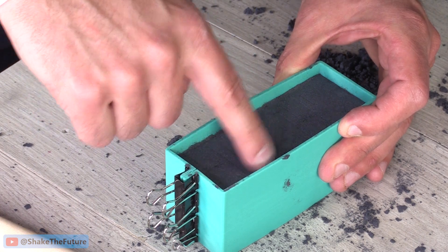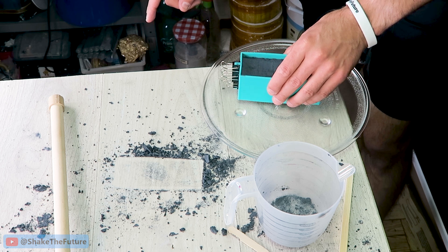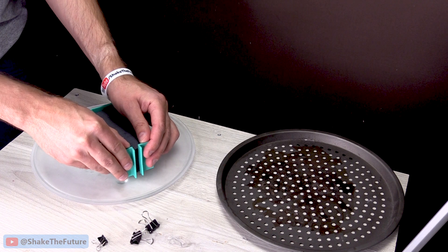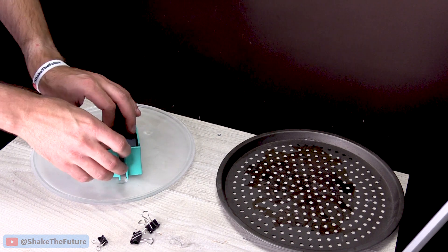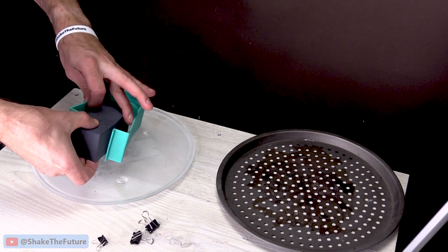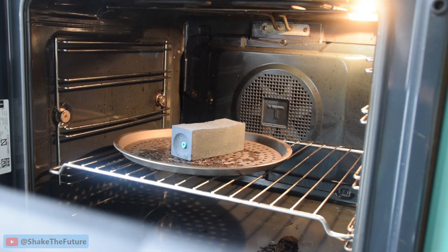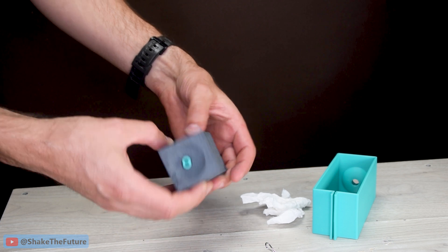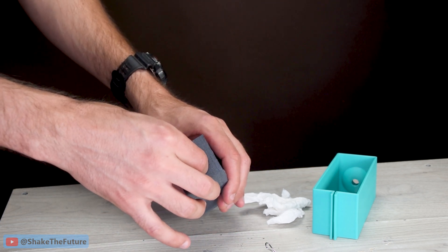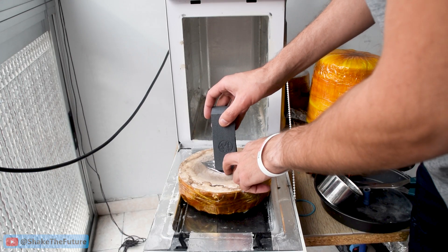We're almost done — time to freeze the mold. I put it in a hot oven to cure it. The mold is still warm, let's see if I can remove the sprue. I use my microwave kiln to burn out the mold.